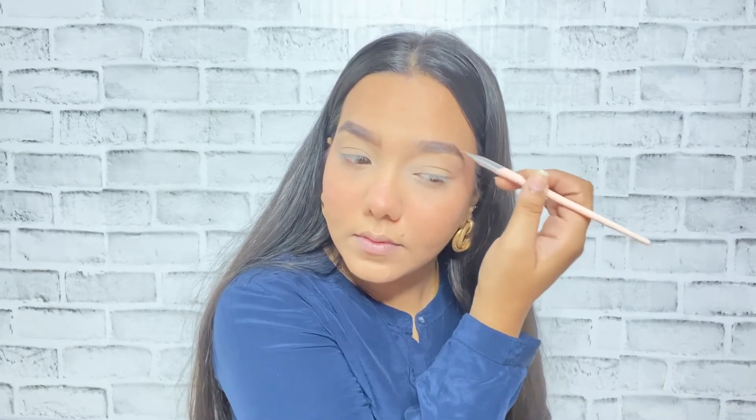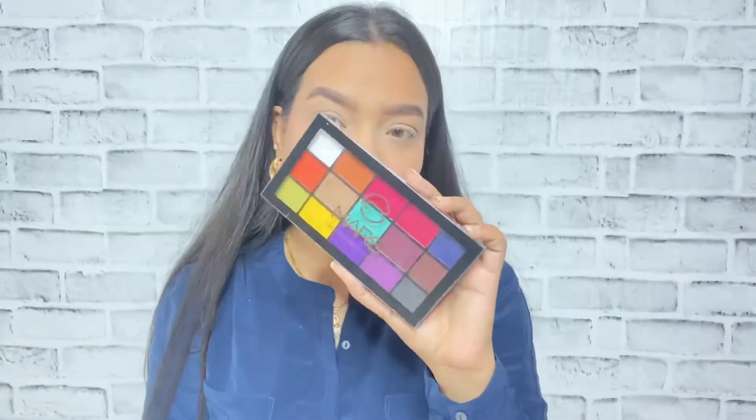For grooming up my eyebrows, I'll be using this Fashion Color eyebrow powder. I'm going to do my eyebrows with this — nothing new, just following the same routine I do every time. I'm filling in all the sparse areas and gaps in my eyebrows, then combing through with the spoolie just to distribute all the product and make them look more natural.